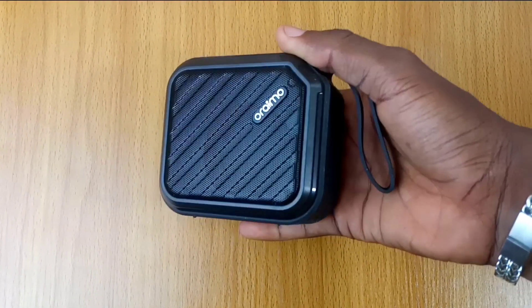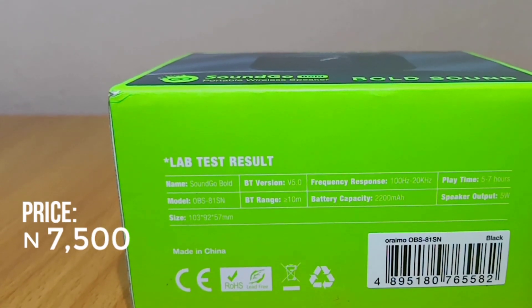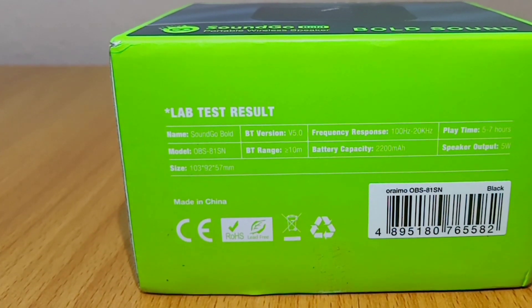It is packed with a lot of features. This goes for 7500 Naira, which is equivalent to $15 on the Oraimo website. Please check the website for the current price.